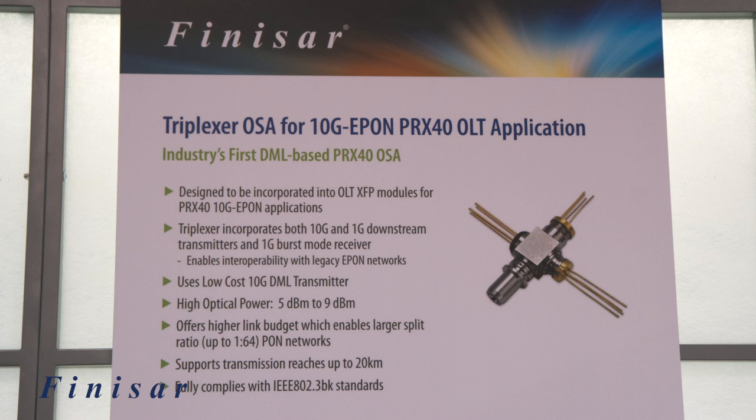It also supports transmission reach up to 20 km, which is an industry breakthrough for DML lasers. It fully complies with IEEE 802.3bk standards.